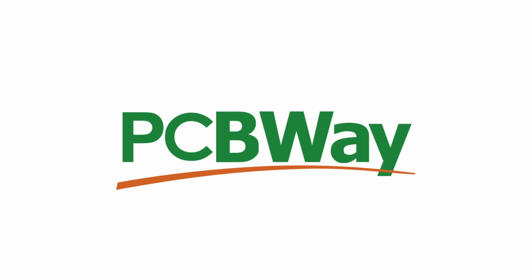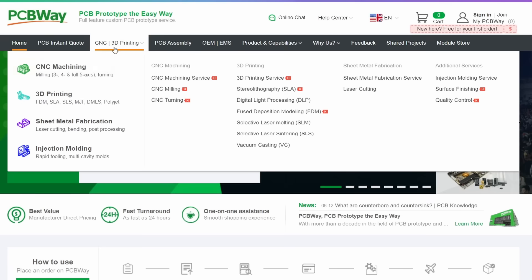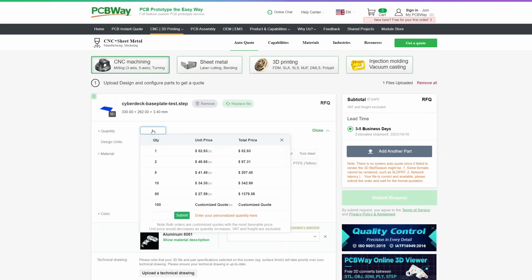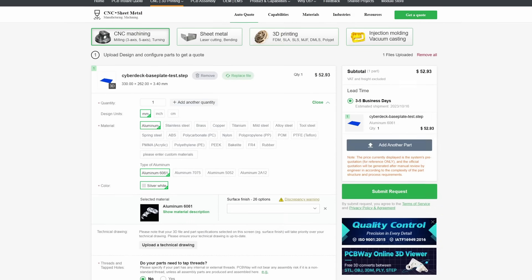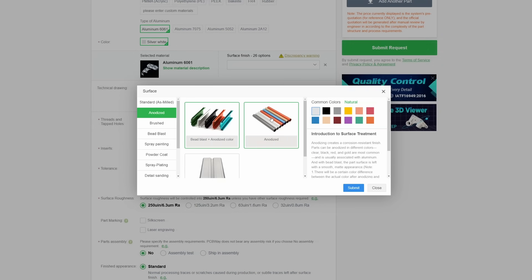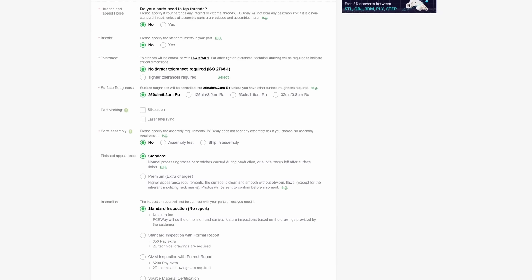Or better yet, you could use this video's sponsor, PCBWay. PCBWay offers services ranging from PCB production and assembly to 3D printing in a variety of materials, sheet metal fabrication, injection molding, CNC machining, and more. You can quickly upload your files and get a quote immediately. If you want to build something like this, simply download the files — link in the description — and select your material, finish, and post-processing operations like anodizing or tapping holes for threads. PCBWay makes it easy to get custom parts even if you don't have the necessary tools.